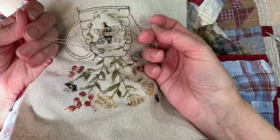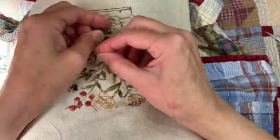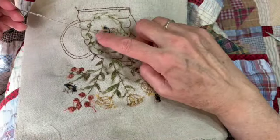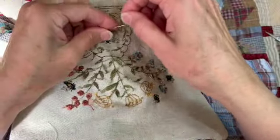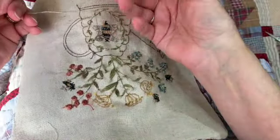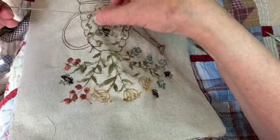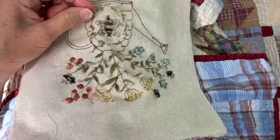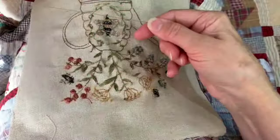When I tie a knot on the back of my piece, I'll wrap the thread around a couple times, hold on to it, bring those wraps down to the fabric, put my finger on it and pull tight. Then do another one — this time bring that knot down to maybe a quarter of an inch above the fabric and pull it tight. In that little space between the knots I snip, and now my thread is ready to go.